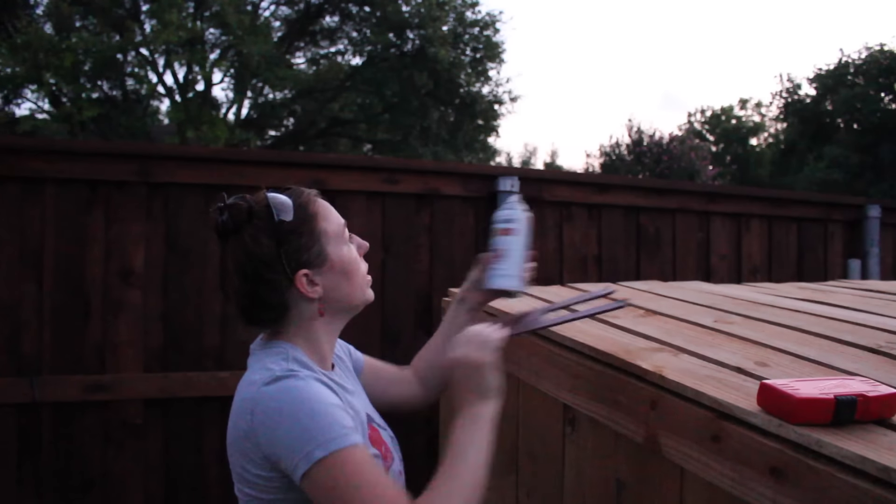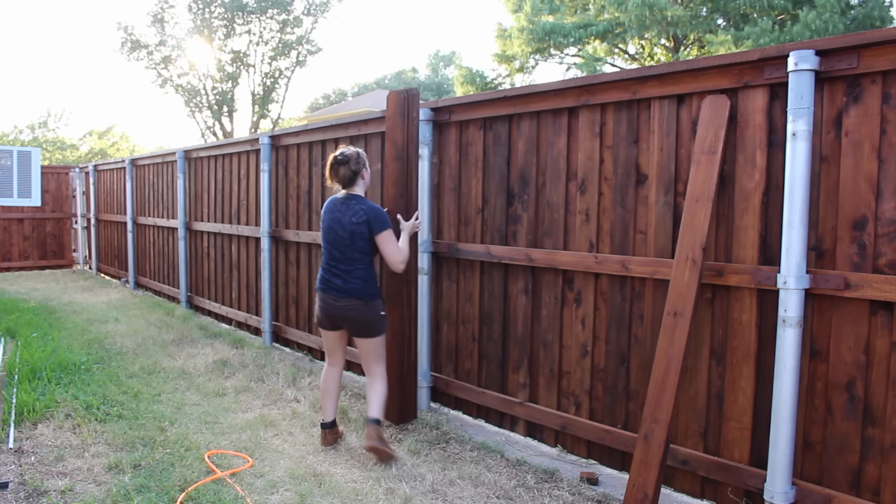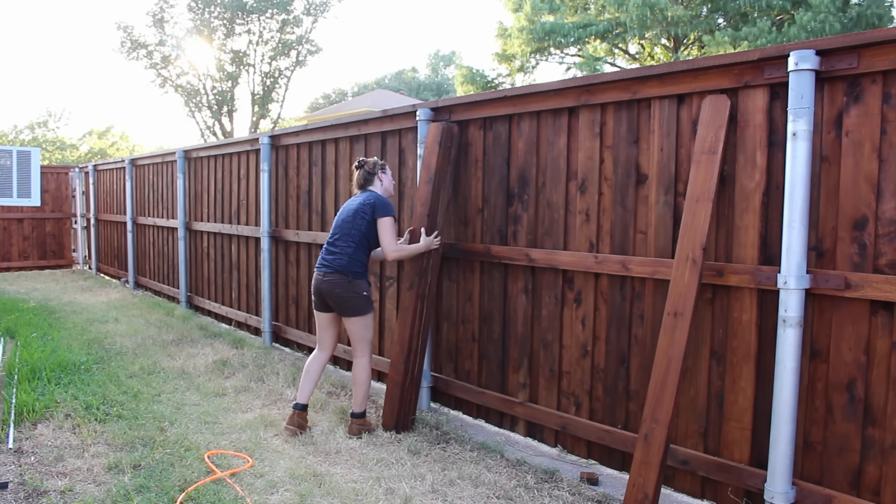It is 6:30 in the morning, but in Texas this is the best time of day to get going. If you missed part one or part two of the fence building series, I have left you links to both in the description below.